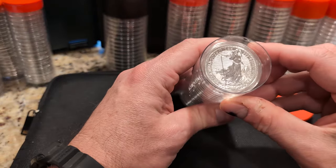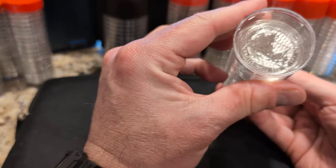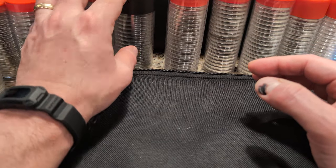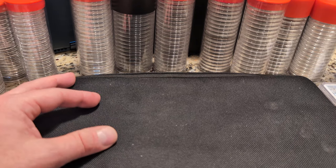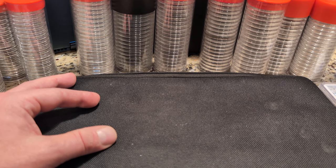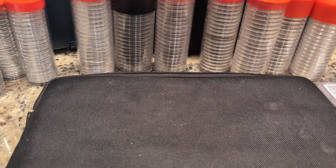I also have Silver Britannias here — these are all 2024s featuring King Charles. As far as sovereign coins go, I'm just missing a tube of Kangaroos, Libertads, and Krugerrands. Those are the three big ones I don't quite have yet.